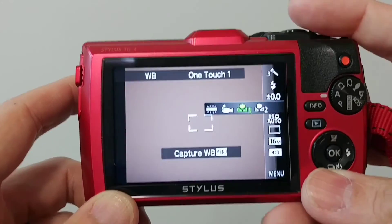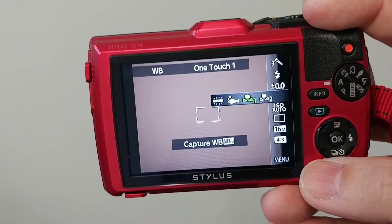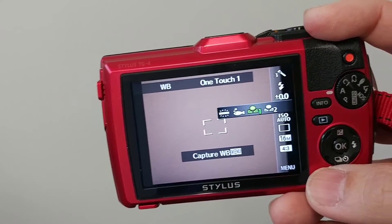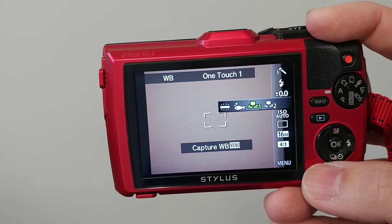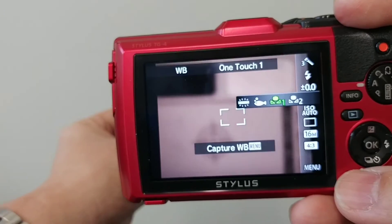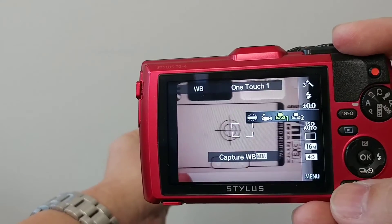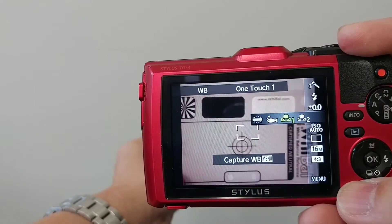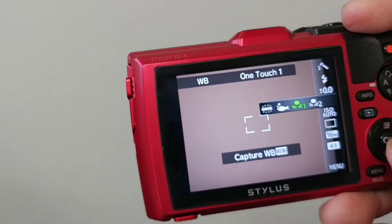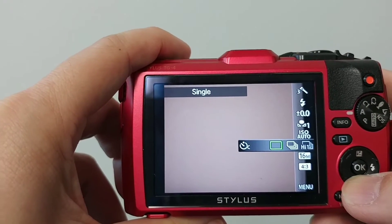For white balance, I set it to custom — this is an advanced technique that not many people do, but it's the only way I'm able to get accurate color with this camera. The main criticism I hear from people who show me pictures is that the color is off. There's an easy fix: a quality white card costs about $20. I put it in front of the camera, push the menu button, and it captures the white balance. It analyzes the gray and now it will have accurate color.